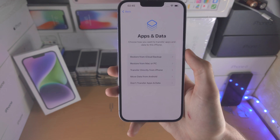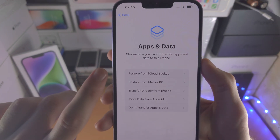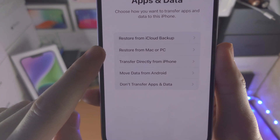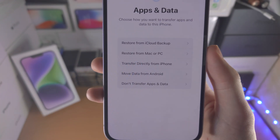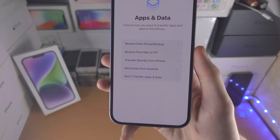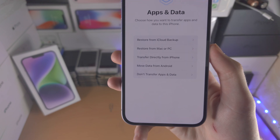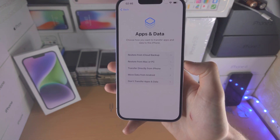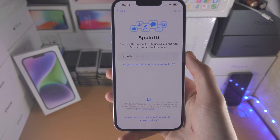Now it says Apps and Data. If you have an iCloud backup of an old iPhone or iPad, select Restore from iCloud Backup — you'll need to sign in to your Apple account. You can also Restore from Mac or PC if you created a backup there. If you have an old iPhone, select Transfer Directly from iPhone and bring it close. Move Data from Android requires downloading an app called Move to iOS on the Android device. If you don't have an old device or want to start fresh, select Don't Transfer Apps and Data.